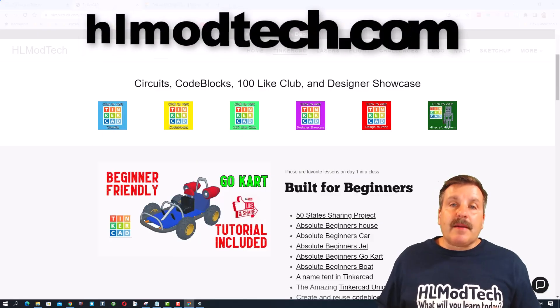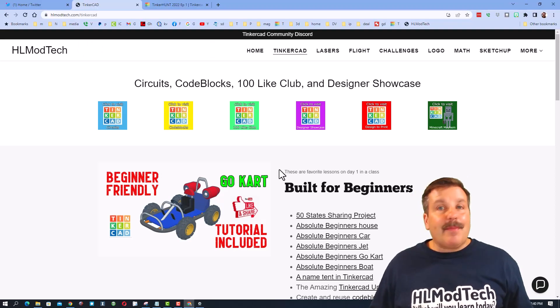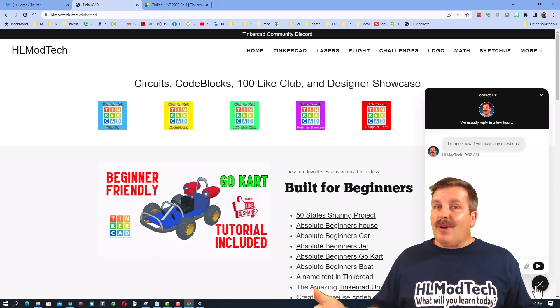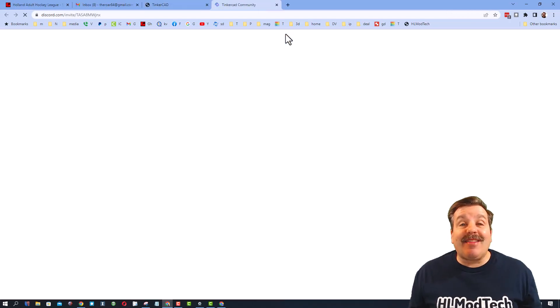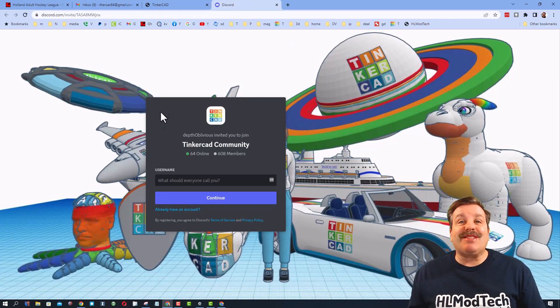If those options are not available to you, don't forget you can also visit HLModTech.com — it is my website with a page dedicated to Tinkercad, tons of amazing lessons, and down at the bottom a built-in messaging tool. Friends, you can click that button, add your question, comment, or suggestion and reach me almost instantly. I do also want to highlight the Tinkercad community Discord — we have more than 600 members and it is a fantastic place to talk everything Tinkercad.